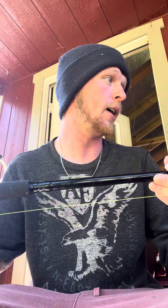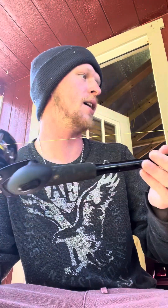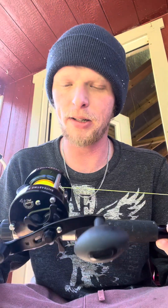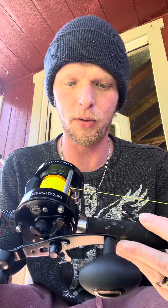What we've got here is a Tsunami Spear — I believe this is a medium, seven-foot rod. And on it we have my brand-new CastKing Rover 50 series reel. I've just tossed it around in the backyard and it is gorgeous.